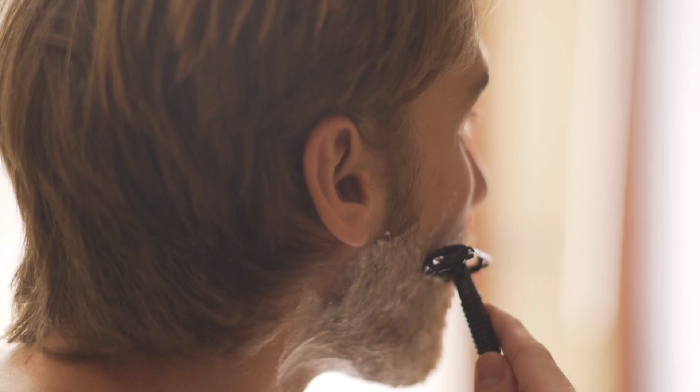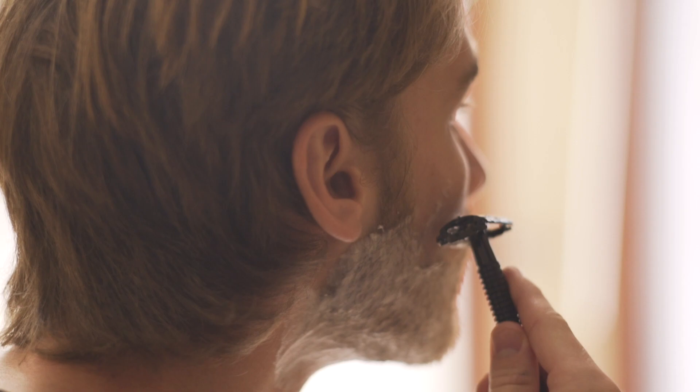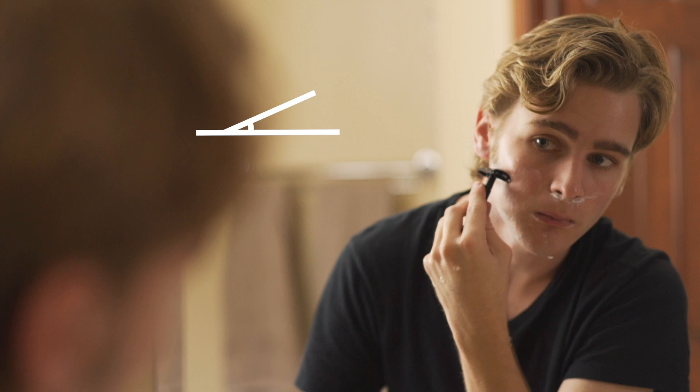For your first pass, you always want to shave with the grain. For most men, this means shaving downwards on the face and upwards on your neck. Hold your razor at a 30-degree angle to your face and use short, smooth strokes to get the best results.